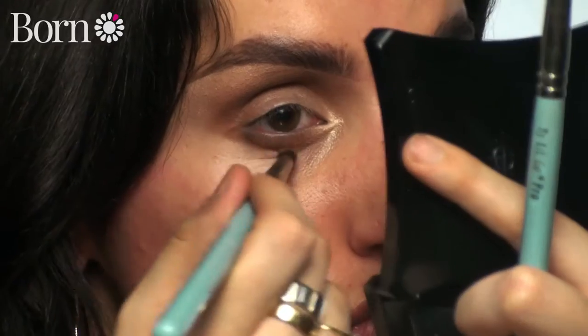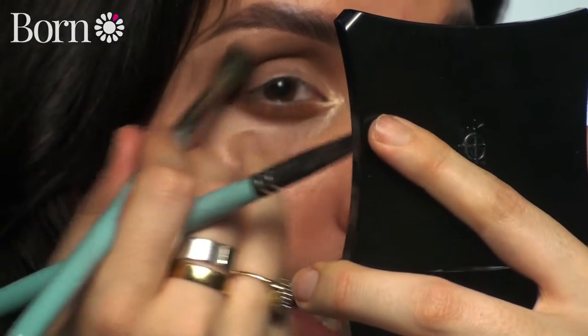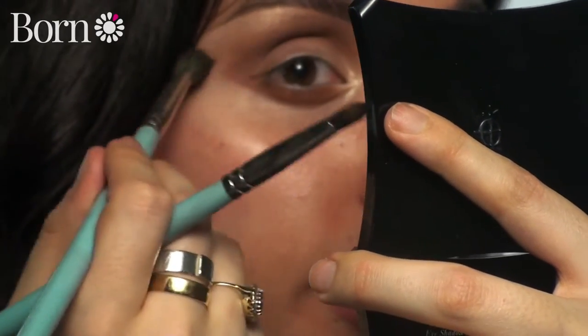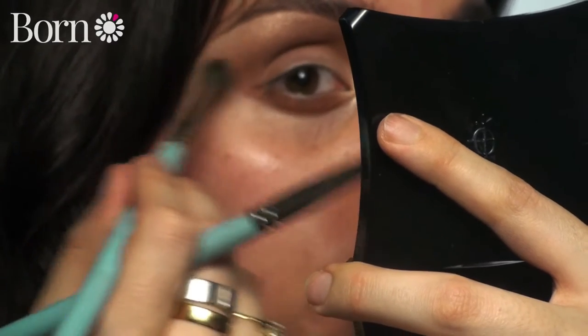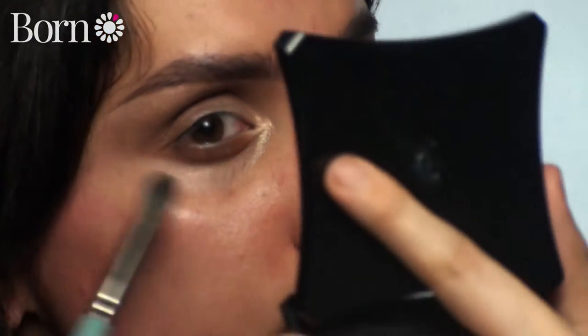I'm just going to take a slightly smaller brush - this is the Kitco 1.14, which is just like a baby version - and I'm going to use this under the eye. We are going to bring this out as well, coming up and blending it on the outer corner, elongating the eye. We're going to render our shadows out, barely picking up any product. You don't need to worry too much about the shape underneath because we're going to come in with a little bit of cleanser and just sweep away.